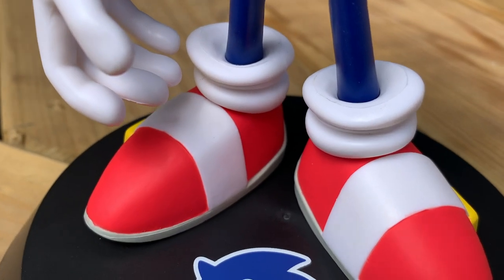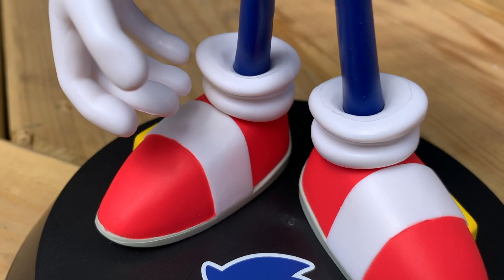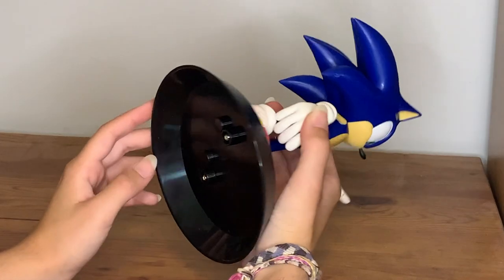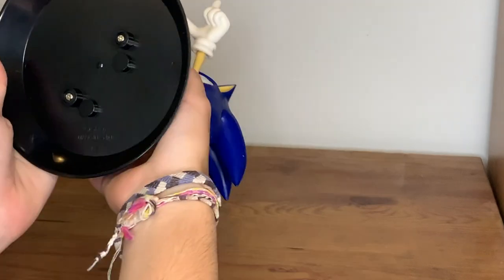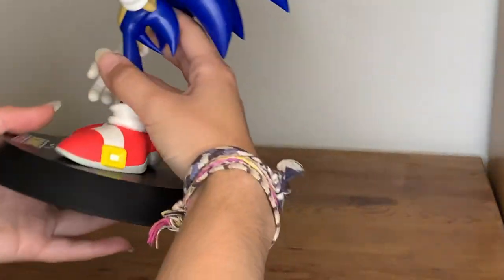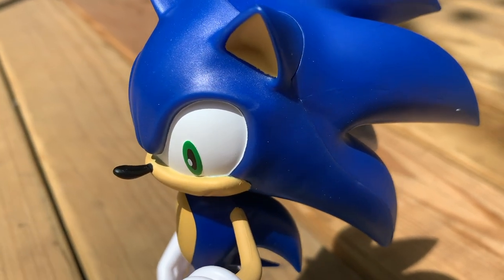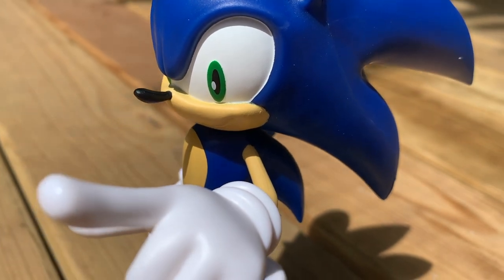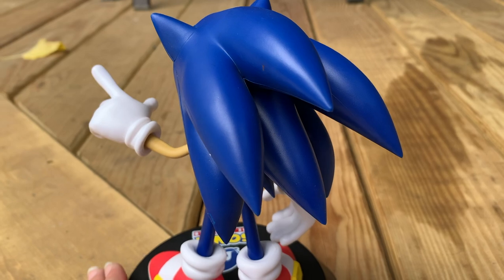There are, of course, some mispaints here and there, like around the laces and where the buckles are by his shoes. On the bottom it has the copyright for Sega and 'Made in China' — I don't know if that makes it fake, but if it does, whatever, I still like it. Overall this is super good quality, I'm really really glad with this purchase, and it was only about 40 bucks. I've seen other statues going for way more.